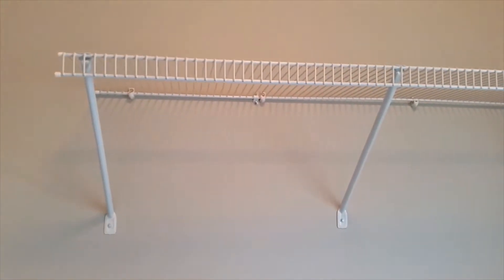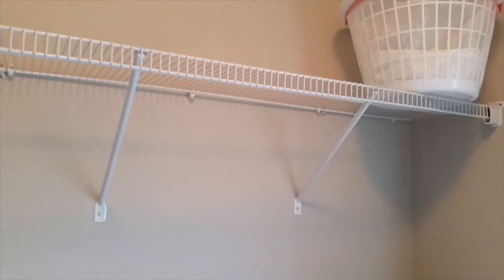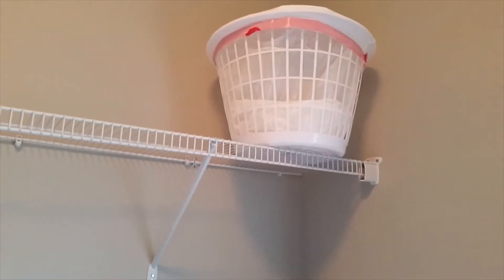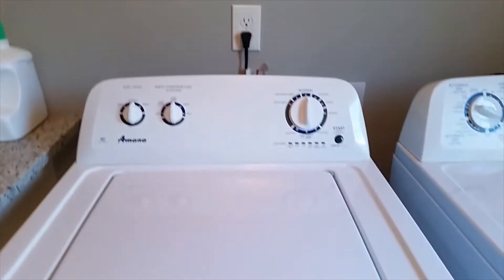I'm starting off over here with this bar that sits here that we never use — it just sits there. This basket in the corner, it just sits there, never used. Then here is the washer and dryer.